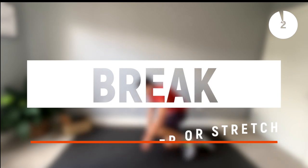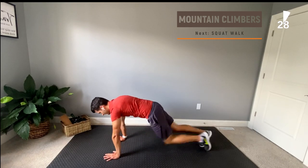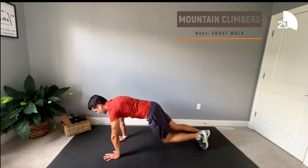Okay, starting this round off with mountain climbers. Let's go! A great modification for mountain climbers is very similar to the push-up, in that you can elevate your hands on some sort of stable surface, whether it be a chair or table or whatever is available to you.